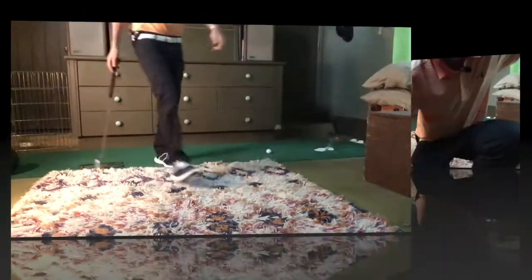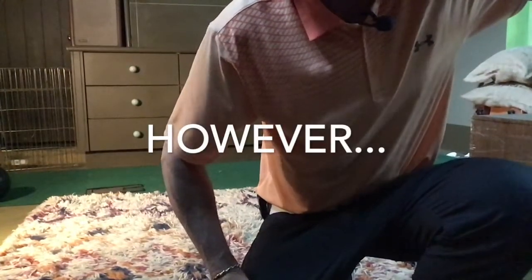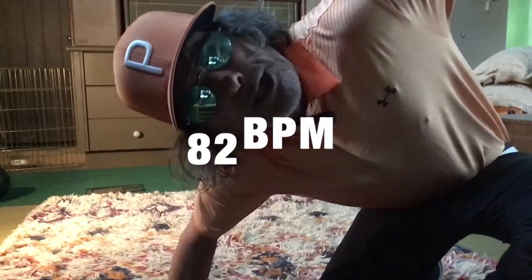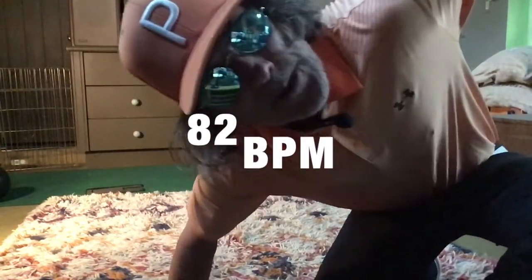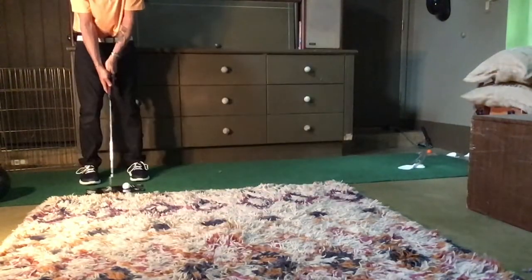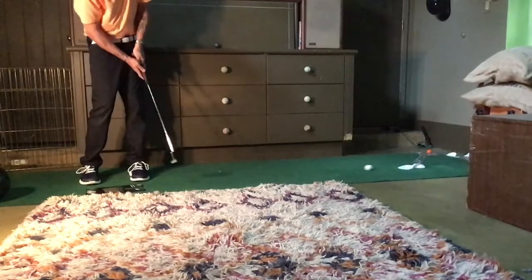I prefer a more leisurely 82 beats per minute for the Chuck Eastwedge putt, which I do too. That happens to be Cat Stevens' 'Peace Train' - it works for that. So I'll show you how to do that real quick: Peace Train, holy roller, peace train...